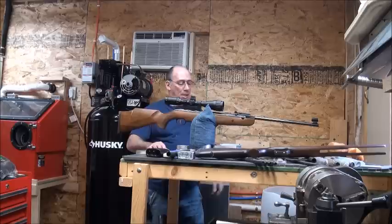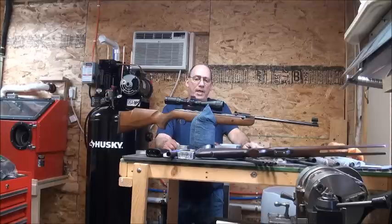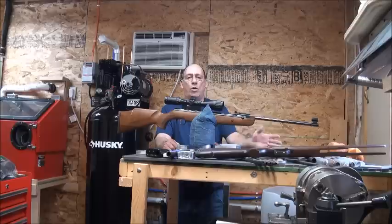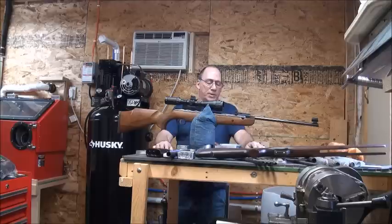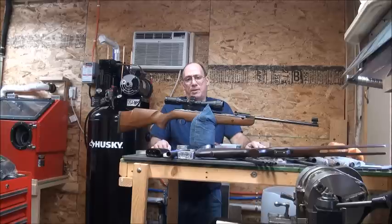I managed to get the R9 scoped, and I got on paper, but I just ran out of time. It takes a good while to get a new gun and scope dialed in together where you're happy with it. Today's Sunday, the day ran out and I have things to do yet still. I love the gun — it's awesome. I wish my eyesight were better; I wish I could have just used the open sights and adjusted them, but that's impossible.